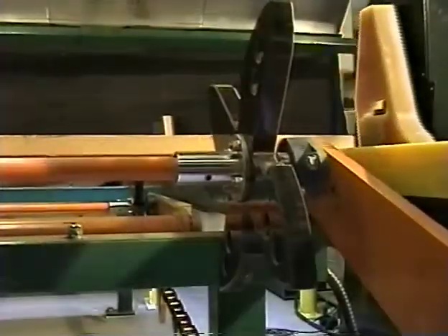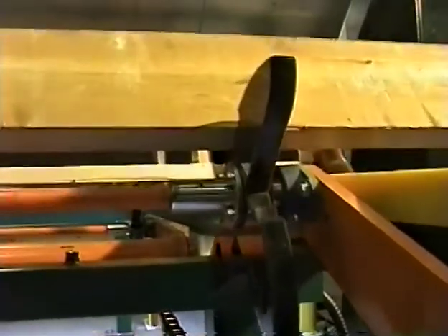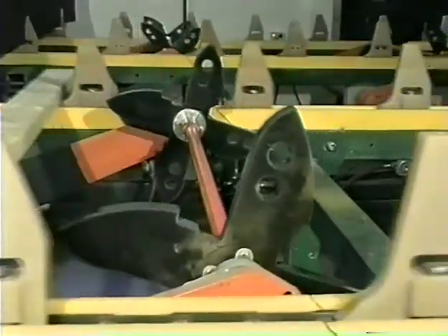The shark fin approach is unique. Using the natural force of the timber as it moves along the table, the boards actually turn themselves — one at a time, consistently, time after time.